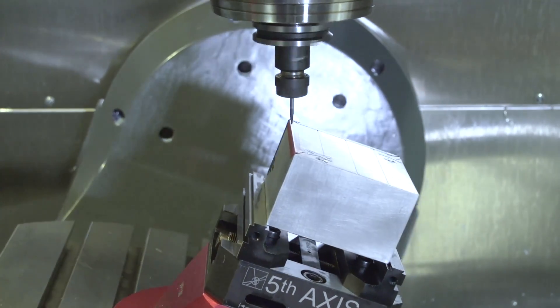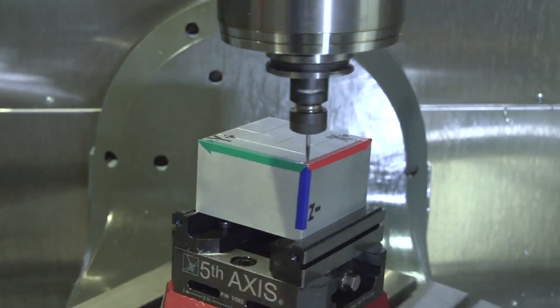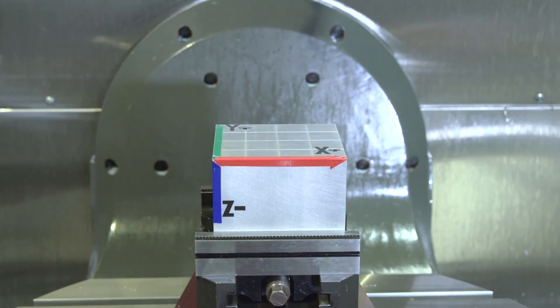My rotary is moving all over the place, but the tip of my tool is still following that same X, Y, Z location on the part, thanks to TCPC.